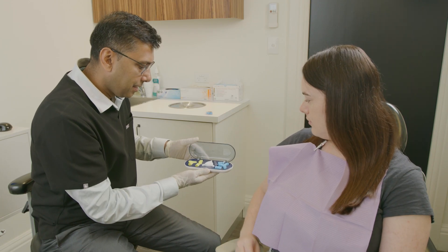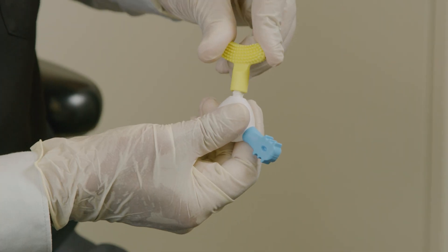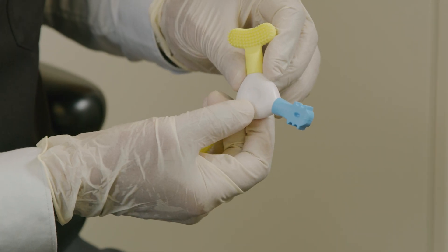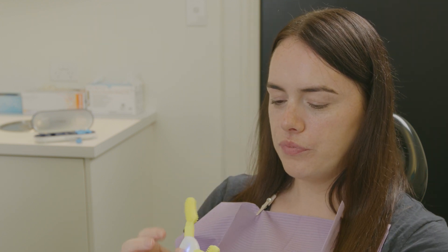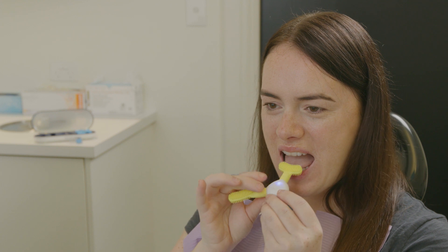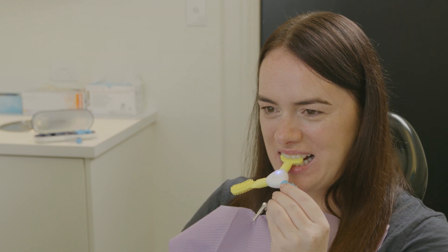The ideal protocol for use is to utilize twice per day for six minutes: two minutes on each side of the mouth with the posterior nodular attachment, and then two minutes using the anterior nodular attachment.